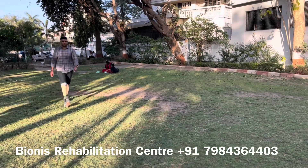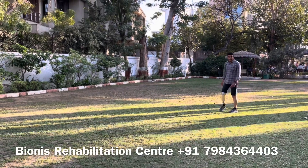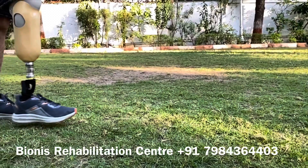Here you can see how beautifully he is walking with smooth roll-over, shock absorption and good active range of motion, thanks to the Osu Talak's foot. You can see the prosthetic foot movement in slow motion.